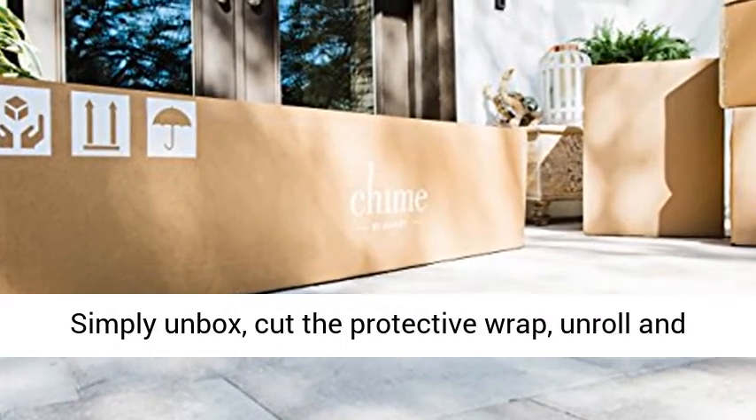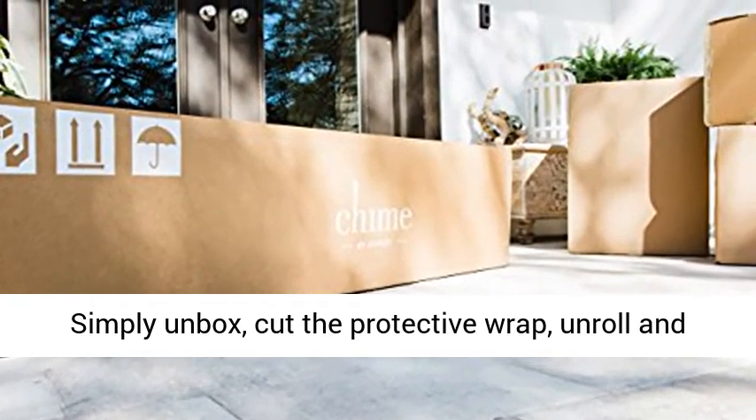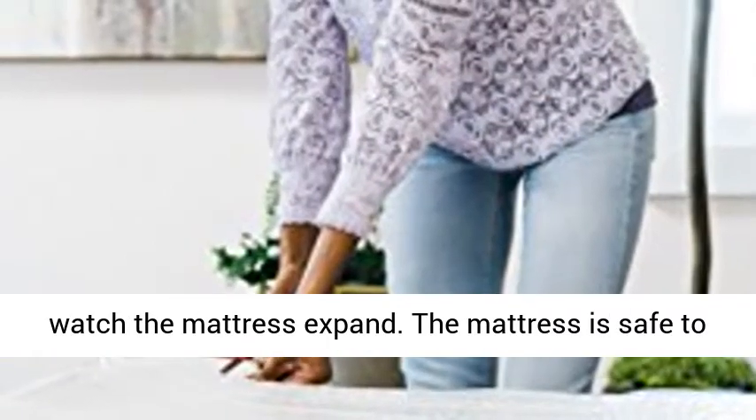Ready for instant enjoyment — arrives in a box. Simply unbox, cut the protective wrap, unroll, and watch the mattress expand.